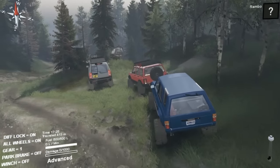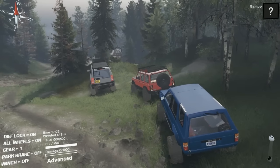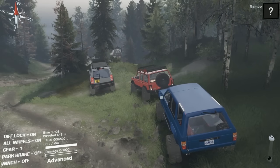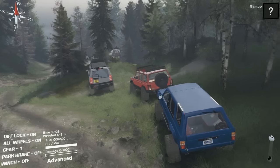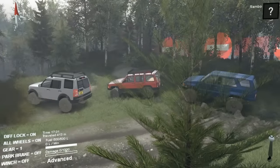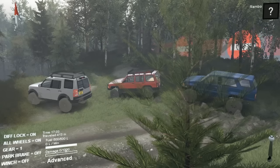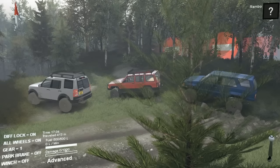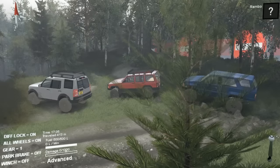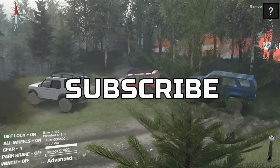Overall I would say the Jeep wins definitely for off-roading and mudding. Toyota wins the hill climb. Land Rover as always wins the luxury. Hope you guys enjoyed this video — let me know if you want more Spin Tires videos. I'm loving making this, I'm enjoying the game and learning new stuff. I like Spin Tires boys. Hope you guys enjoyed the video, I will see you guys in the next one — remember to subscribe, thanks guys!